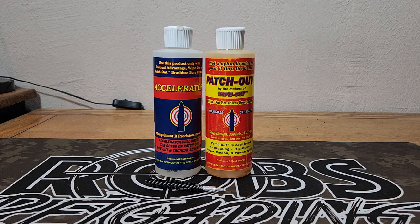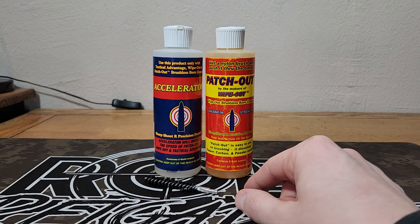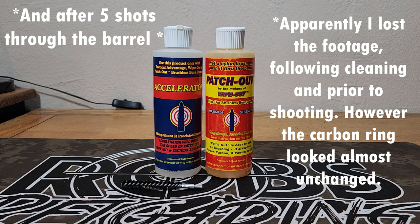I did my best with these two products — the Patch Out, Wipe Out, and the Accelerator from Sharpshoot R Precision Products. I used a basic nylon brush off Amazon and went to town on this, really worked hard, let it sit, let it soak. And as you can see here from the borescope footage, this is after cleaning as much as I could to try to get that carbon ring out. We could not get that carbon ring out and the barrel was still quite dirty.